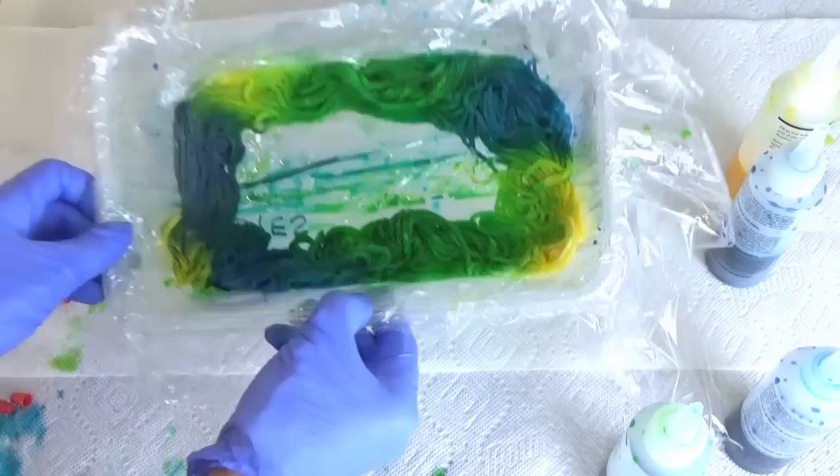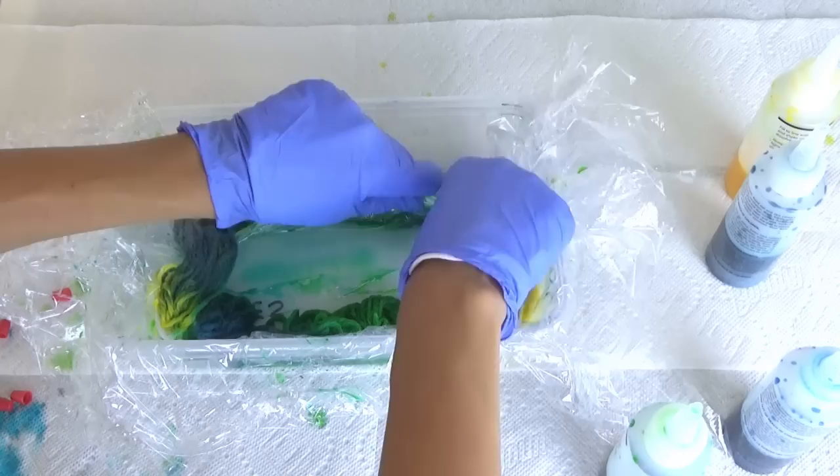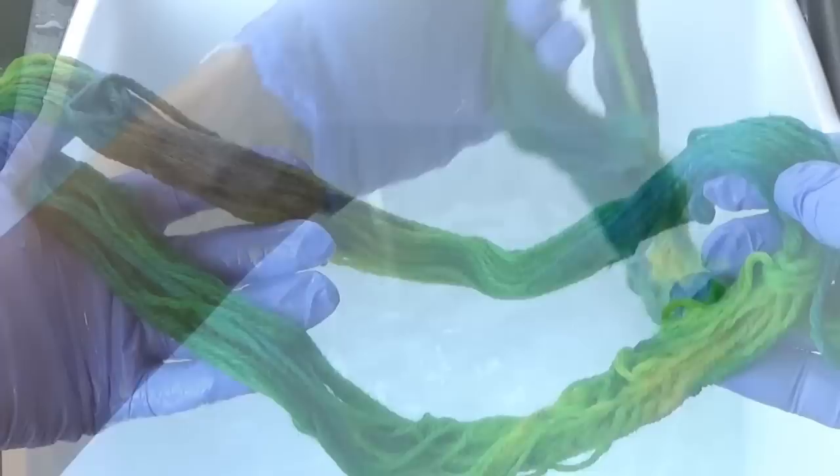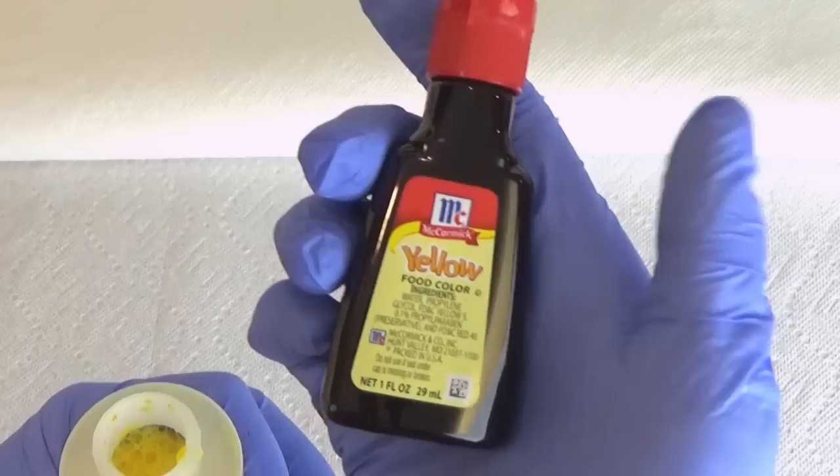Once you are done, wrap the plastic wrap around the yarn the best you can. I do like my colors to blend into each other so I'm going quickly with this, but you can be more careful and keep them somewhat separate. Into the microwave like before with two minutes heat followed by two minutes rest a few times. And once completed wash and rinse your yarn and let dry.